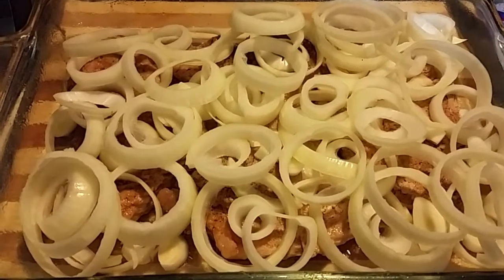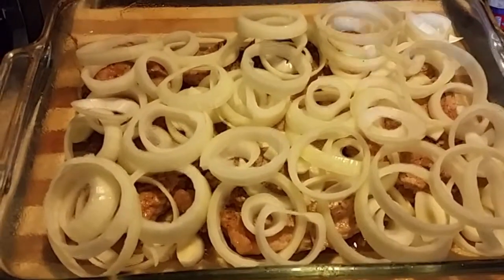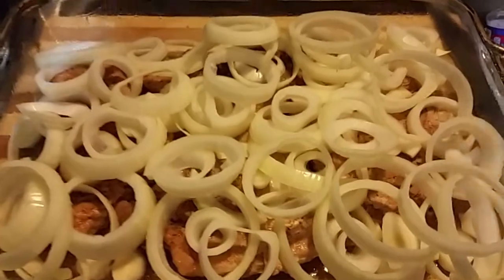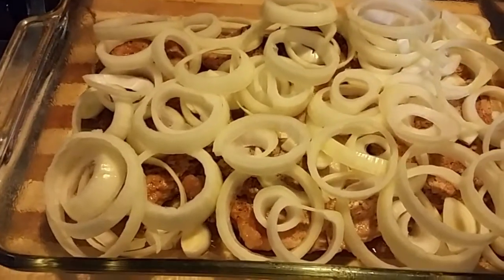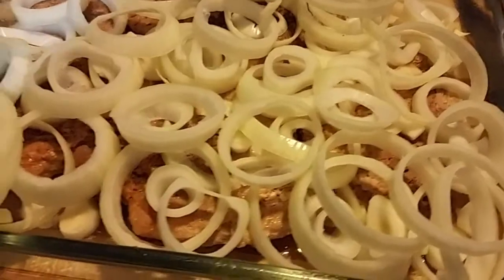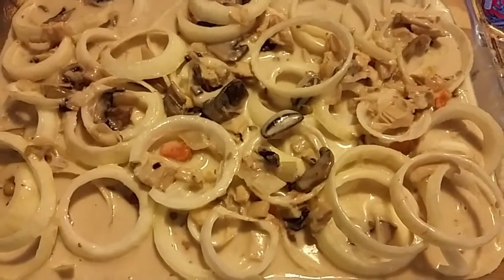We have our onion rings sitting on top of the pork chops and now we're going to pour the cream soup over the top of our onions and pork chops. We'll bring you right back.